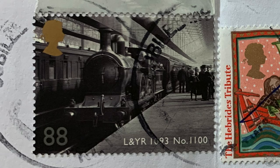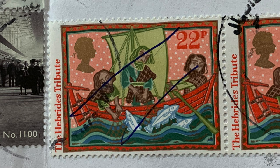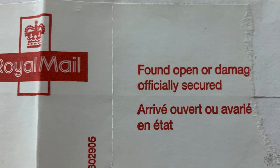Simon in the UK shared this item — three stamps, all of which were cancelled poorly; the applicator must not have been well inked. So the postal worker thought that the middle stamp was insufficiently cancelled and gave two slashes through the Hebrides tribute stamp issued in 1986. Also check the back here — official Royal Mail reseal tape. This letter was opened or damaged while en route.